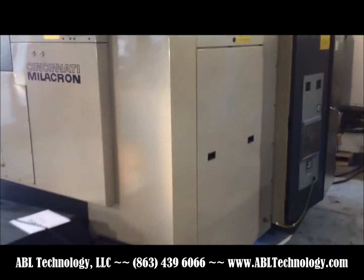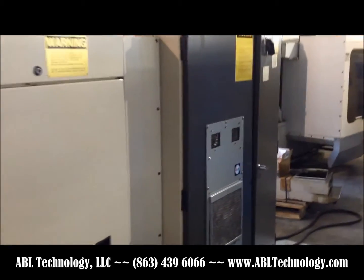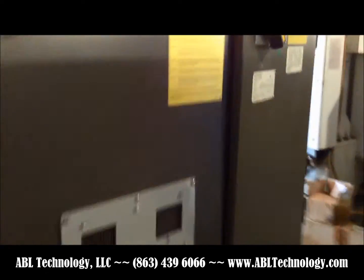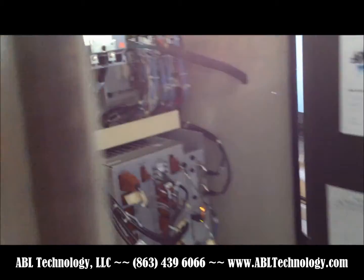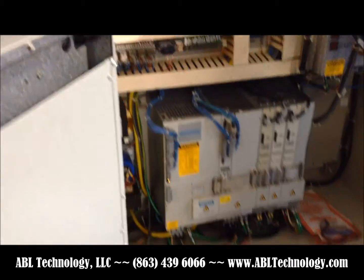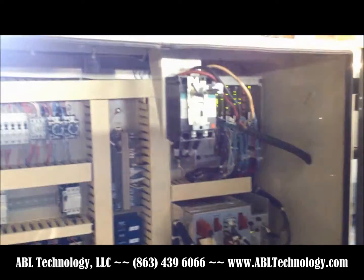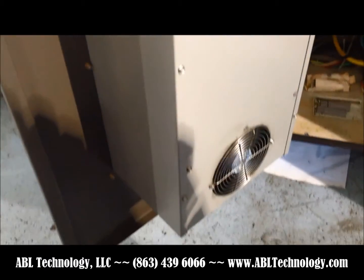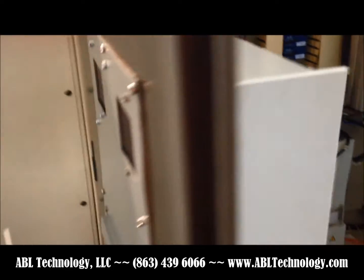This machine is in extremely nice condition for its age. The electrical cabinet is very clean. It has effectively an air conditioning unit — a heat exchange unit — on the door to keep it cool.